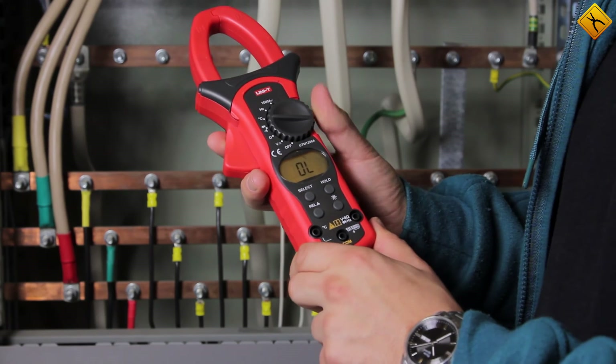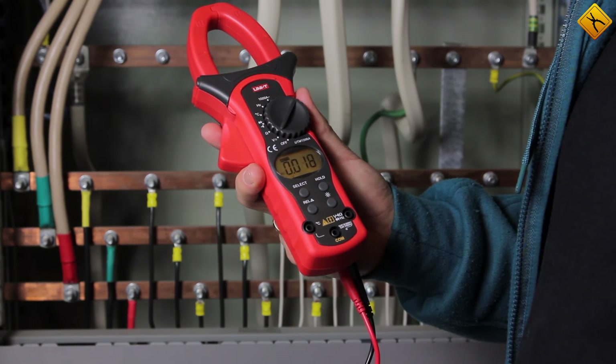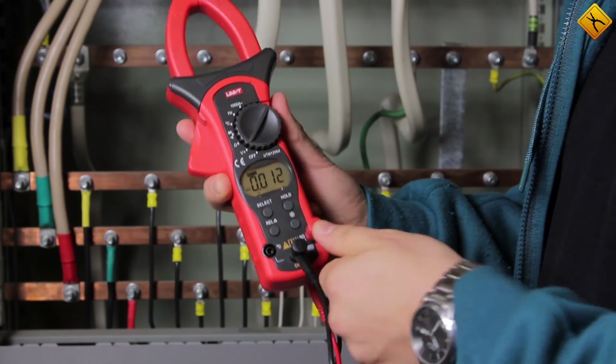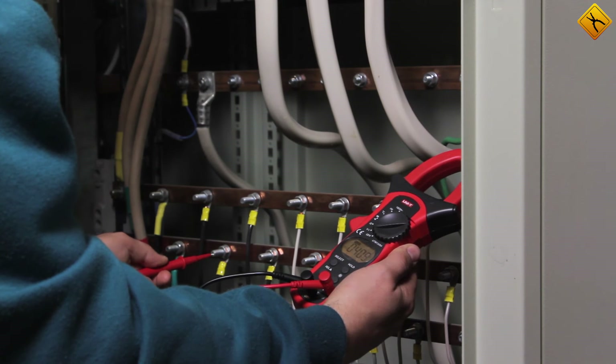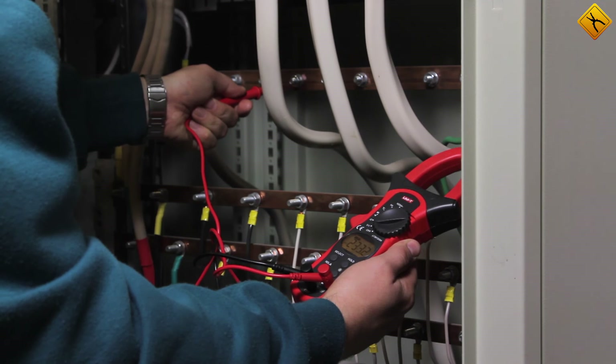Now we switch to the voltage measurement mode. Switch on the backlight and connect the test lead. Let's measure the linear voltage first — it's 408 volts. And now the phase voltage — it's 233 volts.